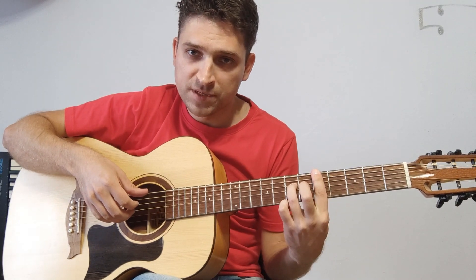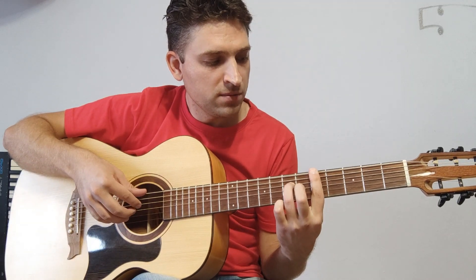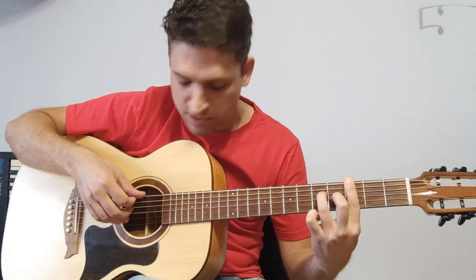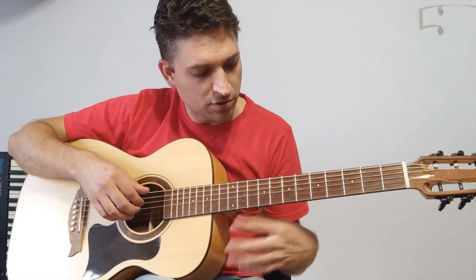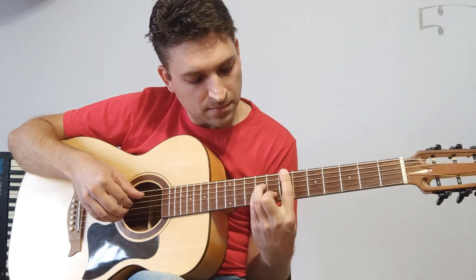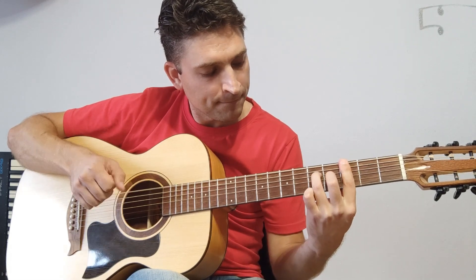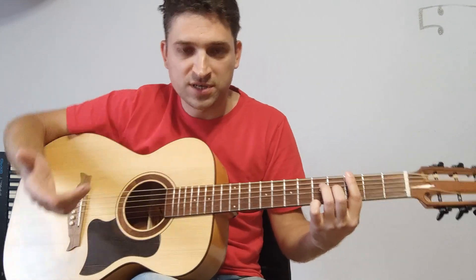Уходим обратно в предыдущий аккорд, и опять уходим в третий лад — мажорная позиция, опять добавляем средний палец. Давайте еще раз пробежимся по всем аккордам. Вот и все — их можно играть по кругу, то есть до бесконечности, сколько вашей душе угодно.